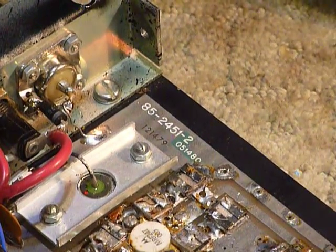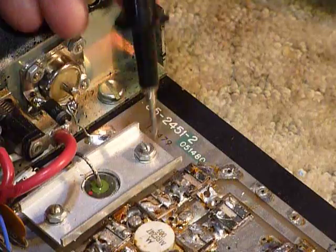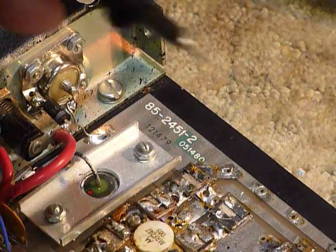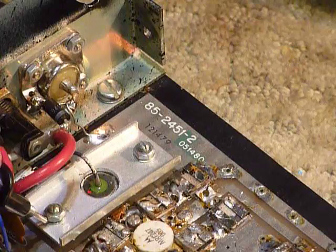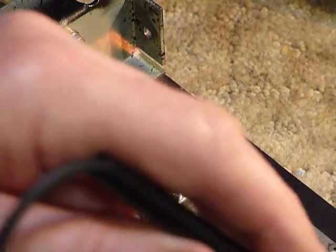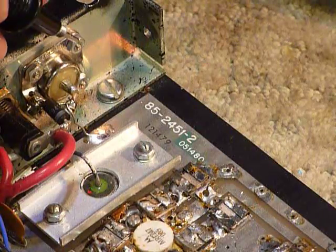One of the other things I found when checking it out was loose hardware. These screws here were loose, this was loose, there's a screw down in here — all of these little screws and nuts were loose. So I snugged those all down. You don't have to tighten them super tight, but you do want them good and tight.